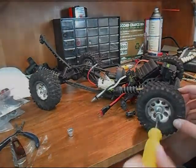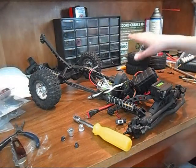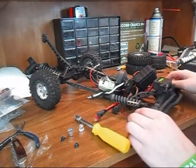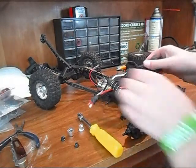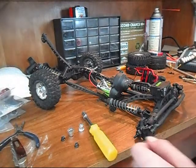You're going to start by taking off the tires, obviously. Now that we got those off, we are going to take off the servo, and we can get this whole electronic thing out of the way.